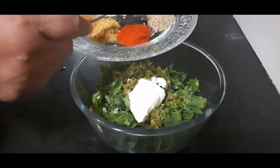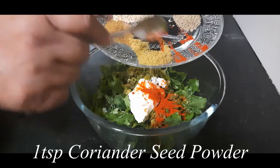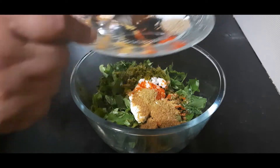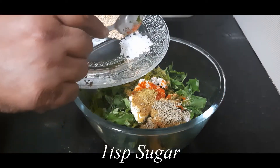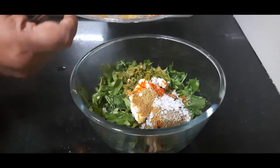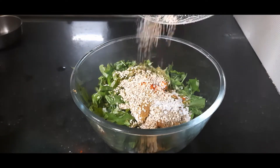I have 1 tsp of red chilli powder, 1 tsp of coriander seed powder, 1 tsp of cumin seed powder, 1 tsp of ajwain or carom seeds, 1 tsp of sugar — you can ignore this if you don't like sweet but it tastes good — and 1 tbsp of white sesame seeds or til.